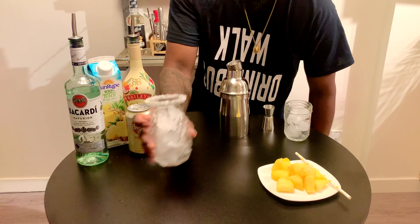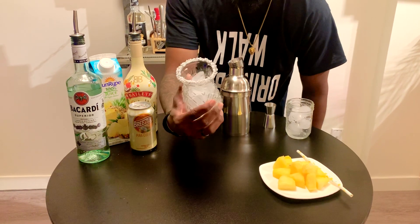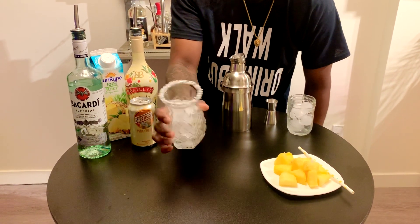So we need ice cubes. We will start with ice cubes.